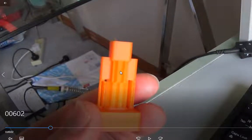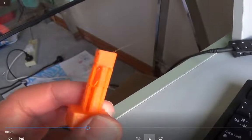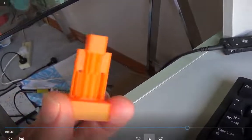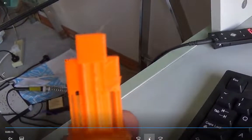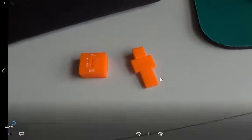You can see this guy's got support material on him as well. So everywhere there's an overhang, the printer will create this little ledge — a support so that the bits you want to hang over have something to sit on. All of that stuff is designed to break off pretty easily.